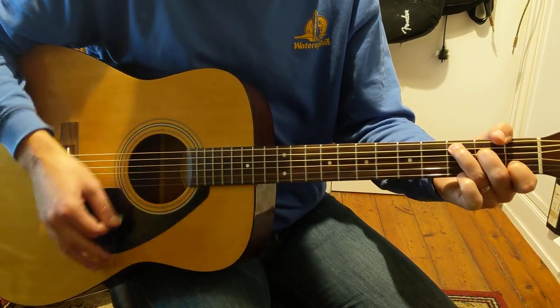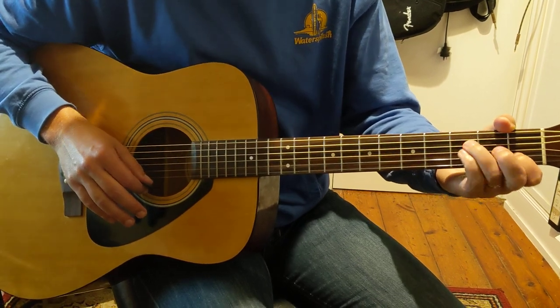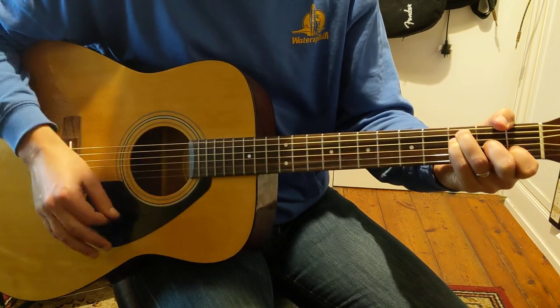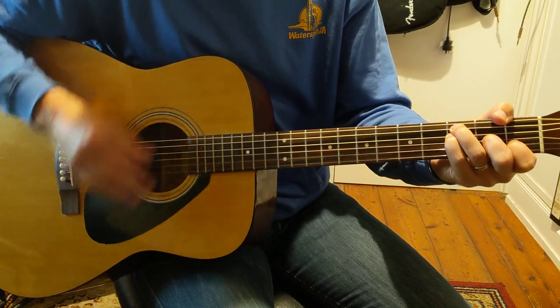So we've got one, and two, and three, and four, and... Then we're going to play an F major seven. So you play the third and fourth string, second finger in there. C.